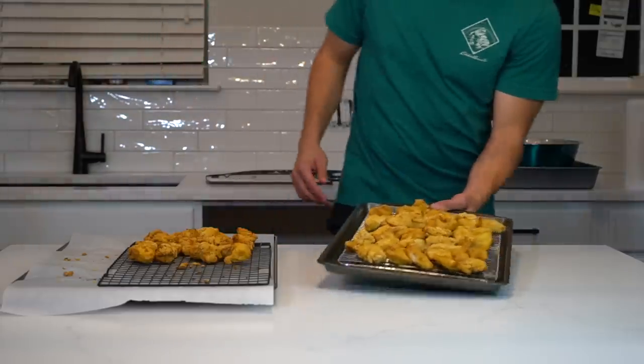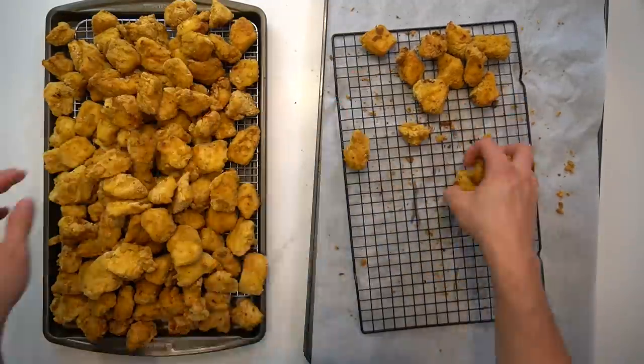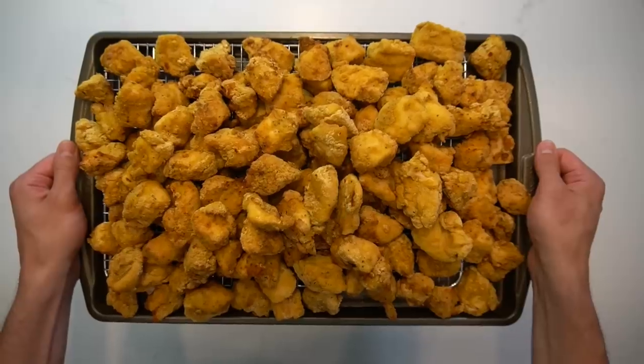So after all the pieces have cooked and cooled, you can place them all onto one sheet pan to be flash frozen in the freezer. I'll usually let these freeze overnight and take care of the bagging in the morning.